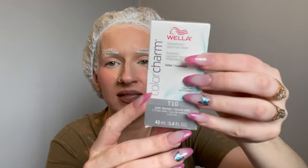Hey besties, it's Becca and we're back for another video. We're bleaching our hair after one month of regrowth and toning with a toner I've never used - Wella T10. I cannot wait to try this because I've tried so many toners and this looks very icy, a pale blonde. I'm all about T18 and T14.